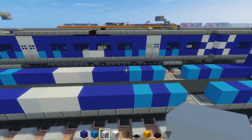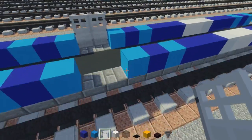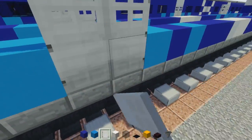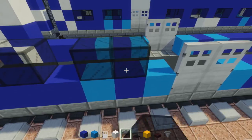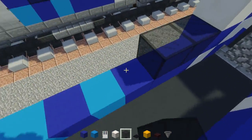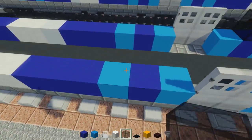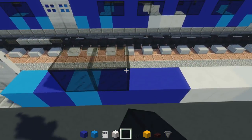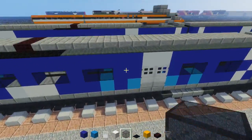Once we're done with that, add in our windows — window here, skip a block, another window. Do this on the other side as well. In the middle have four windows, skip two from there, add four more windows. It is symmetrical so you don't have to worry about one side looking different from the other.